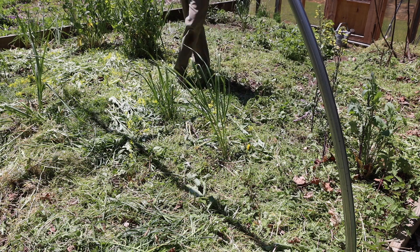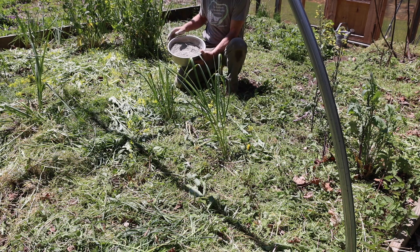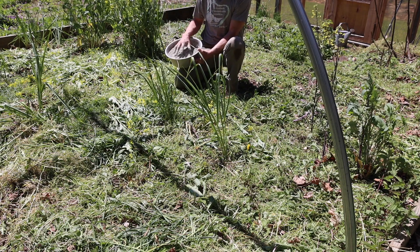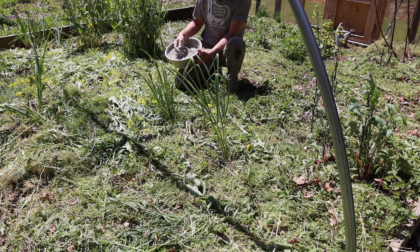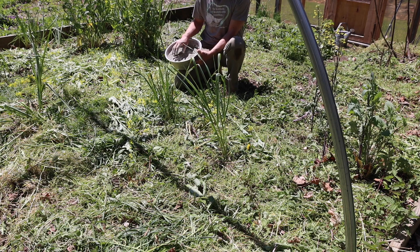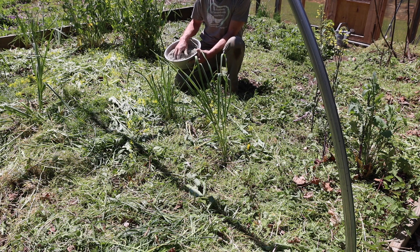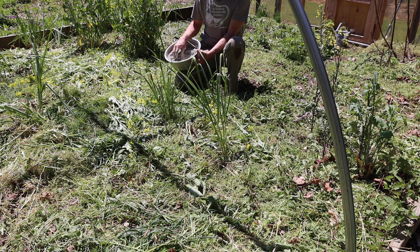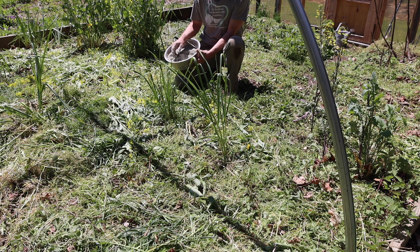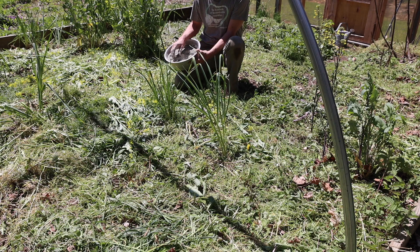In this container of minerals, I have local rock dust basalt, which has manganese and silicon in it. I also have some boron in here in the guise of borax, which is about 10% boron. And I also have some gypsum — some calcium sulfate. From past soil tests, I know that these soils are depleted in both calcium and sulfur, as well as boron and manganese, which is in the basalt as well.